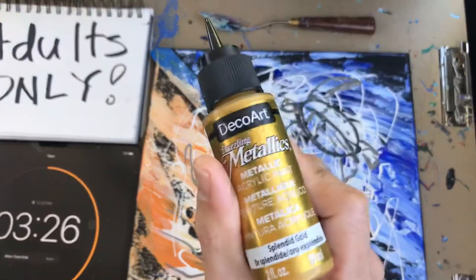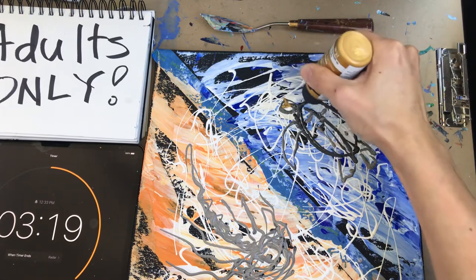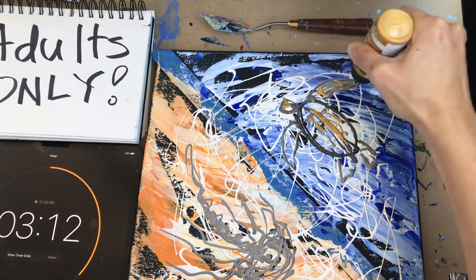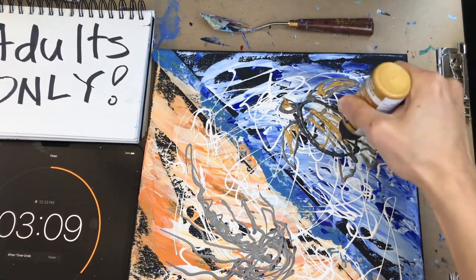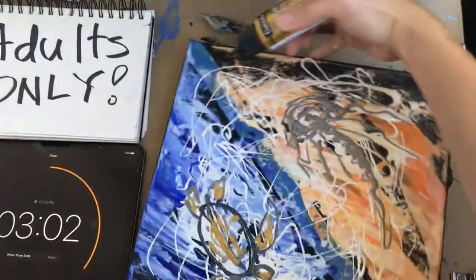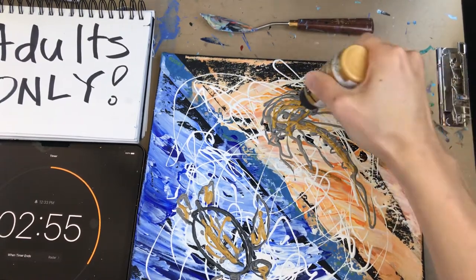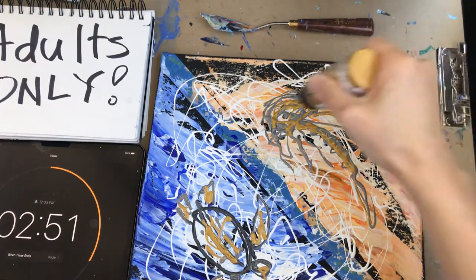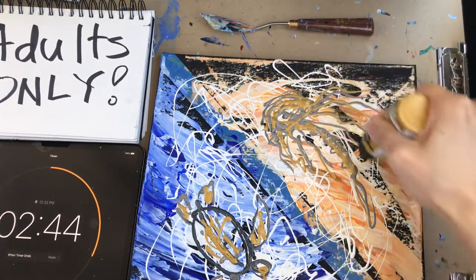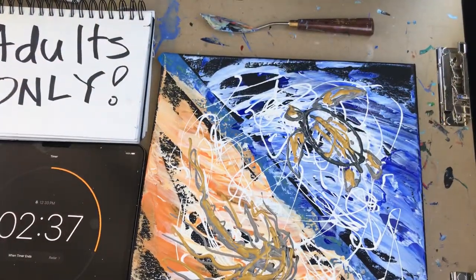Gold is always good — this is a little gold home decor paint, 'Splendid Gold.' Three minutes and 22 seconds. A little gold action right here — doesn't hurt. You can see how this paint with a little lettering tip saves us some time. A little gold on the tentacles, moving around the jellyfish right here. That's basically the outline — two minutes and 39 seconds, folks.